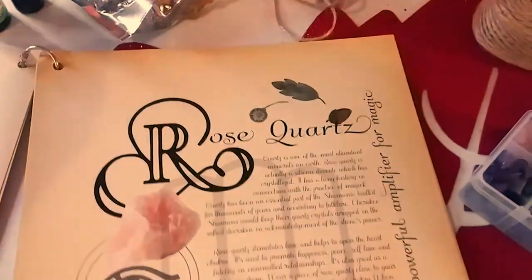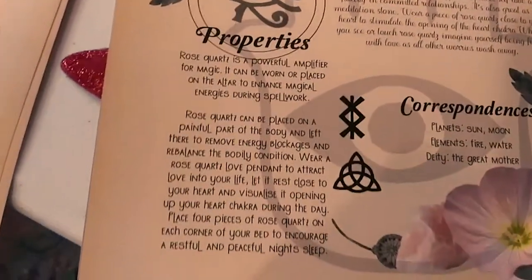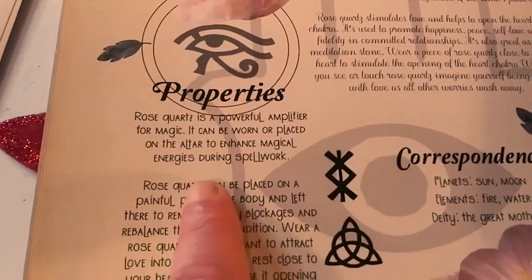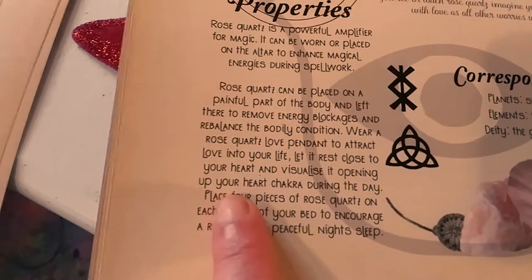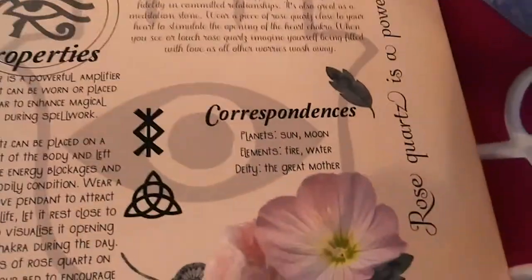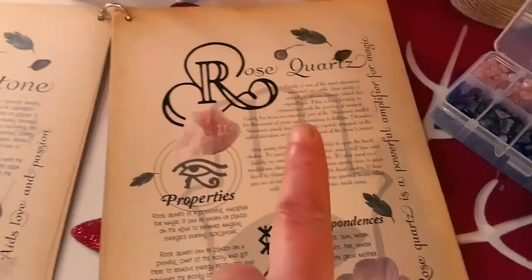Here's the rose quartz — very uniform in color, with lighter and darker shades and beautiful sizes. Rose quartz is a powerful amplifier for magic, to be worn on or placed on the altar. It replaces a part of the body to aid healing. If you keep it close to your eyes and visualize, it opens up your heart chakra during the day. It can also aid in sleep if you place four pieces in each corner of your bed.